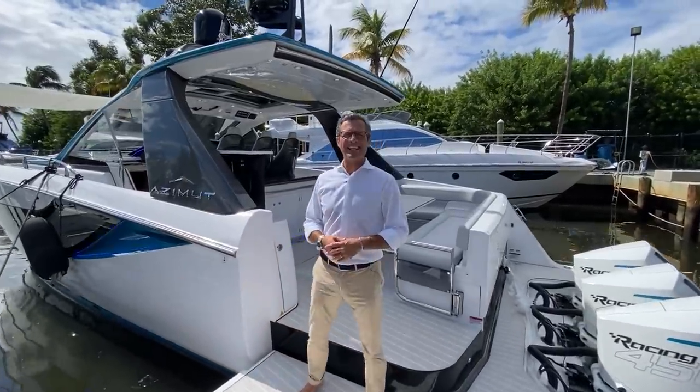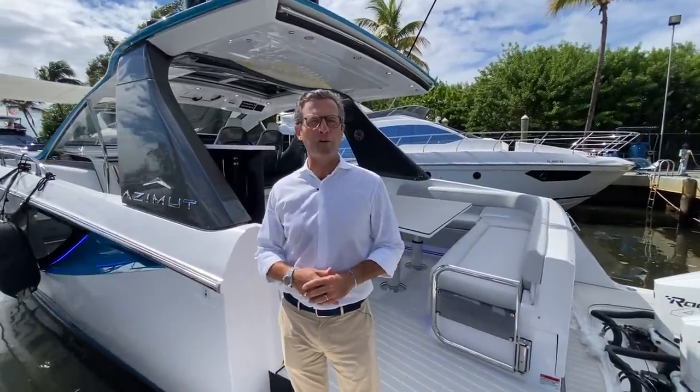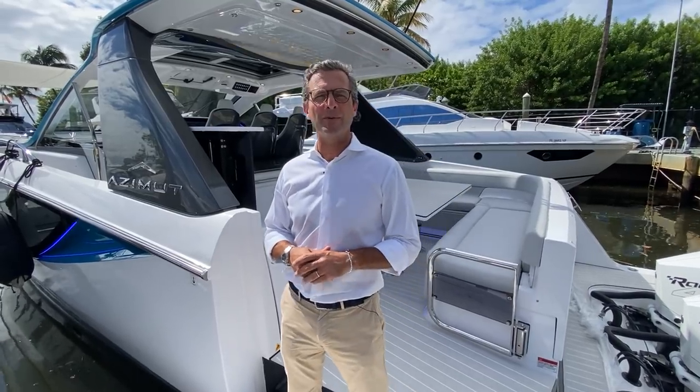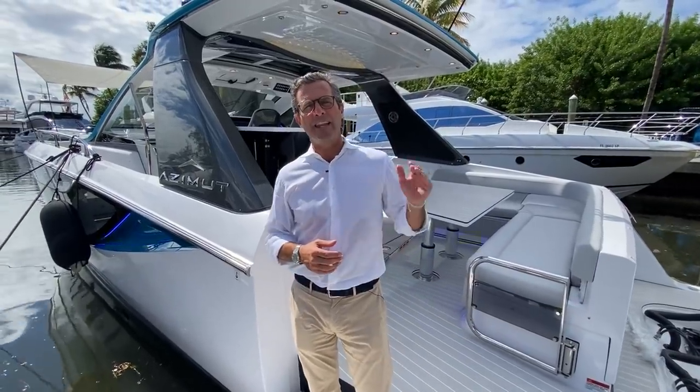Good afternoon, Federico Ferrante here from the Azimut Benetti Group. We are here in Southeast Florida, Fort Lauderdale, to introduce to you the brand new Azimut Yachts Verve 42. We introduced the 42 to the world at the last Fort Lauderdale International Boat Show — a worldwide premiere in the Americas.